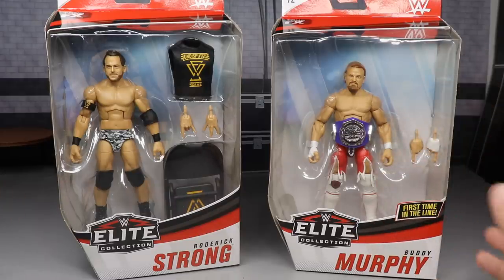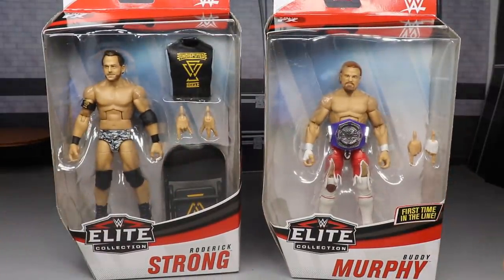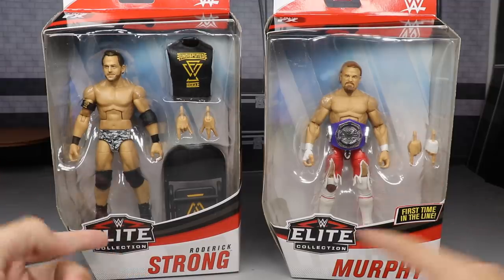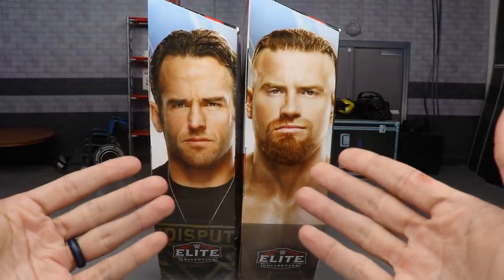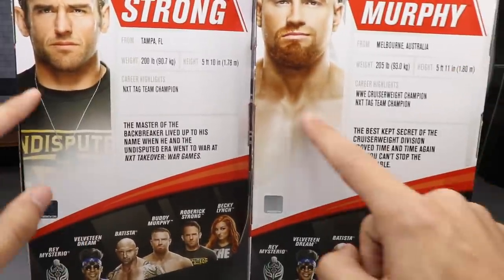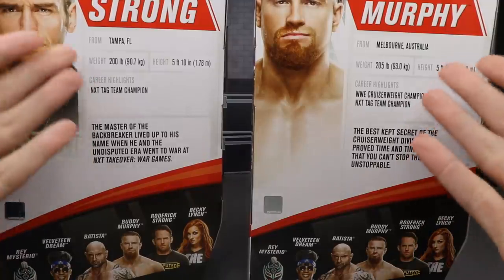Let's go ahead and dive into this review. When we slide it to the right, let's just take a moment — this is brand new Elite packaging. You can see they have their names down at the bottom. The Elite logo is over here to the left side. We spin it around, and you've always got to have your beautiful images of the talent on the side of the box. On the back, we don't have a big image anymore — you have a smaller image and their info.